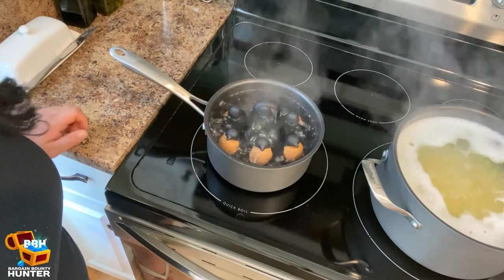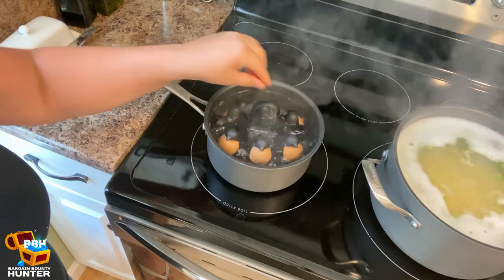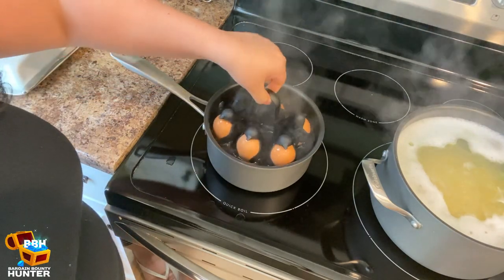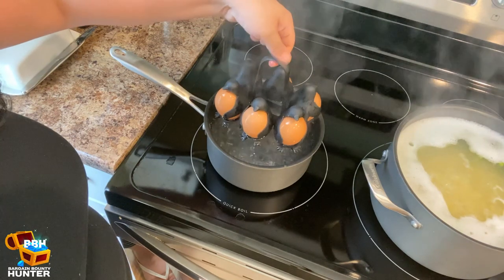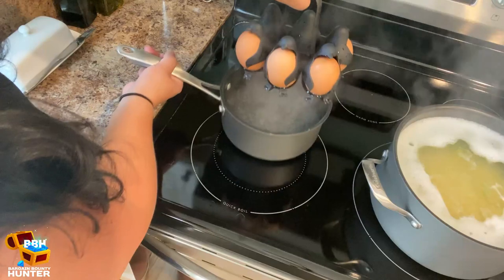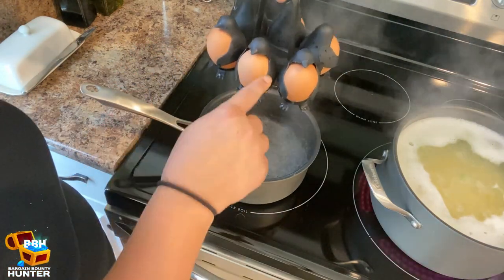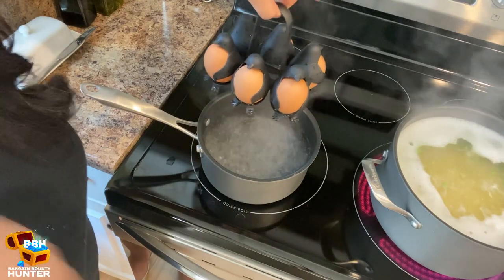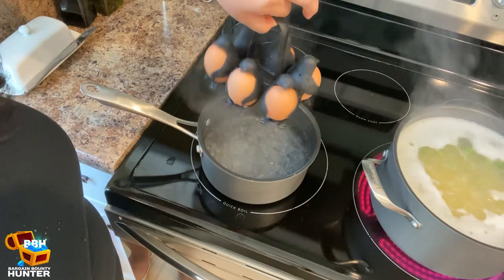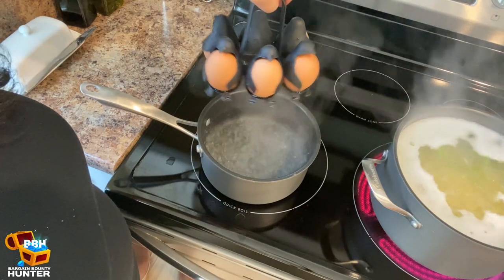My eggs are finally done. This handle is not hot at all — I'm just going to move out of the way of the steam. You could also take it off the heat first. Look how easy that was. Now I can actually take this and rinse it under cold water, stick it in a bowl just the way it is. It kept the eggs nice and separate. And once I cool them off, I'll take them right out.